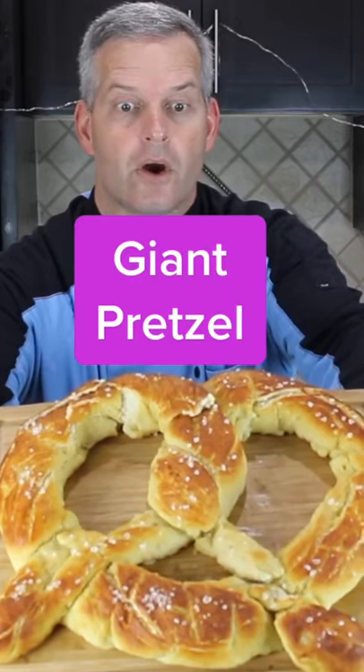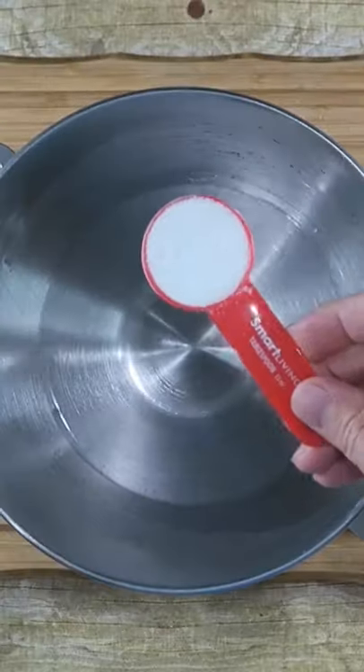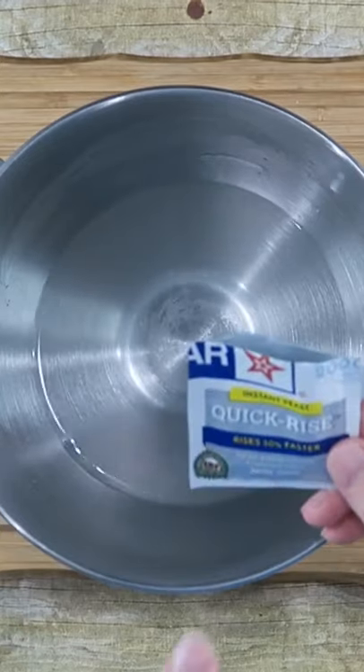I'm going to make this giant homemade soft pretzel. One and a half cups of very warm water, one tablespoon of sugar, a teaspoon of salt, one package of yeast. Let the yeast sit there for about five minutes.